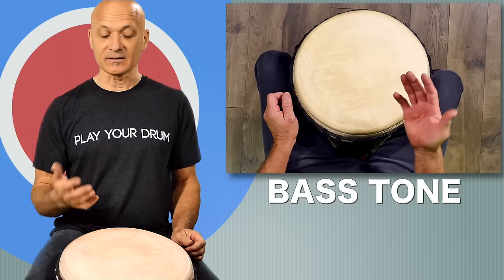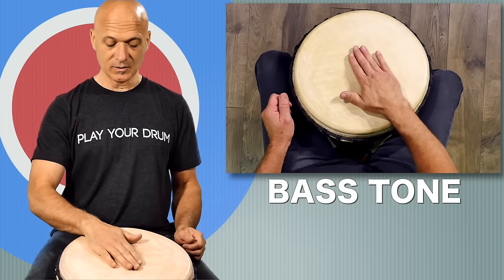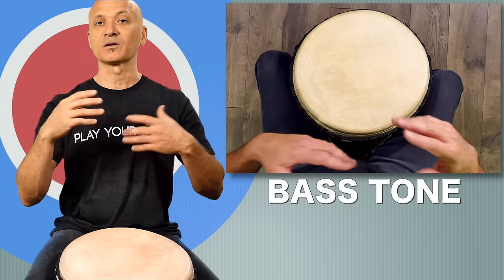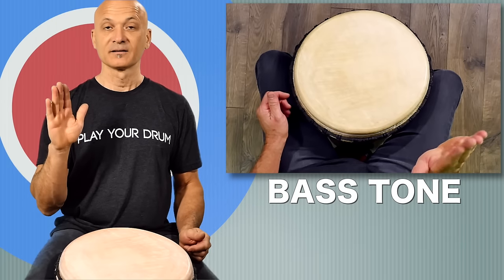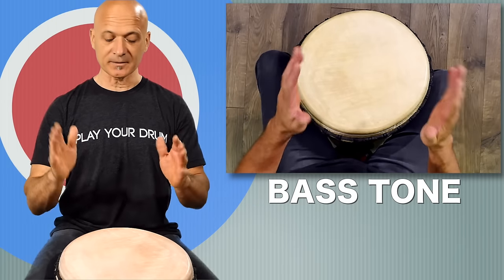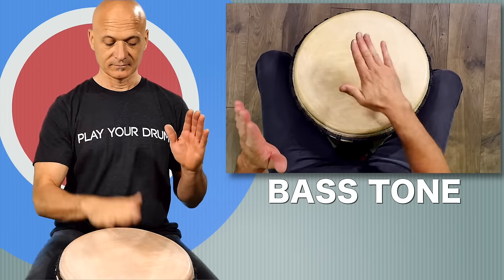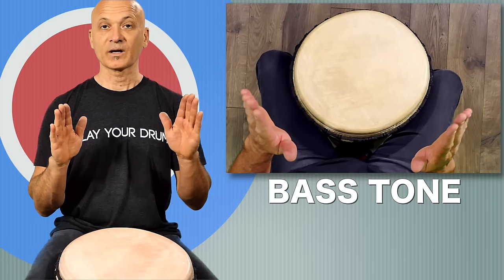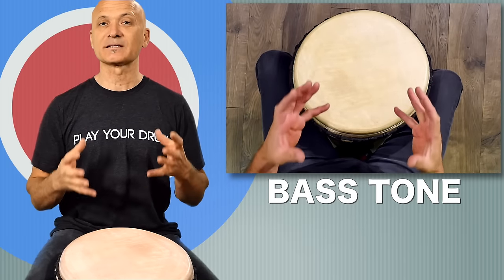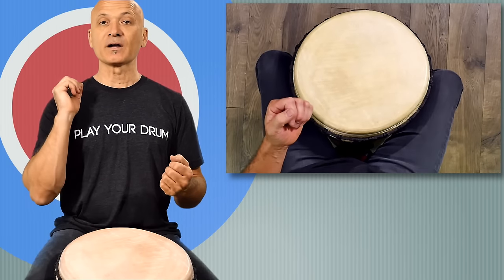You want to rebound off the head — don't get stuck on the head. For the bass tone, we're just going to bounce, moving from the elbow, relaxed. Try that alternating hands. As you can hear, the sound of the drum is tight. It shouldn't be ringing a lot, and it shouldn't be boomy.